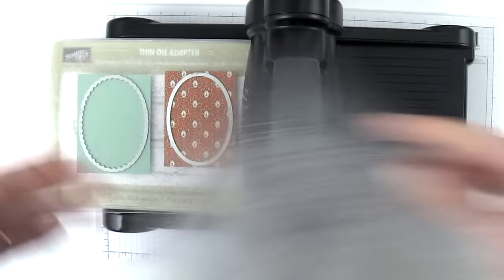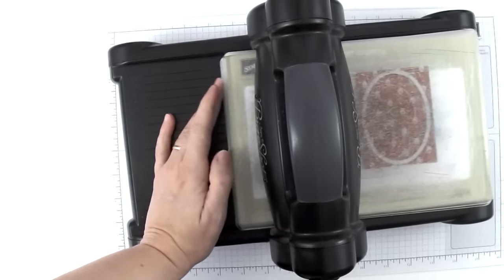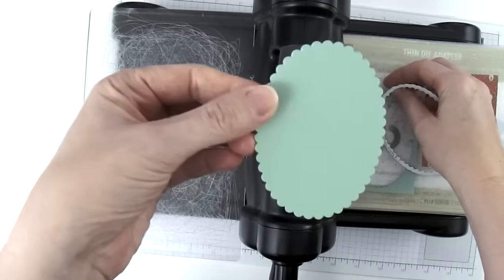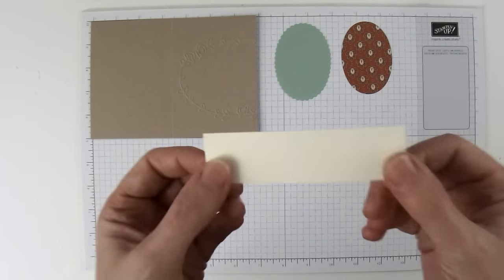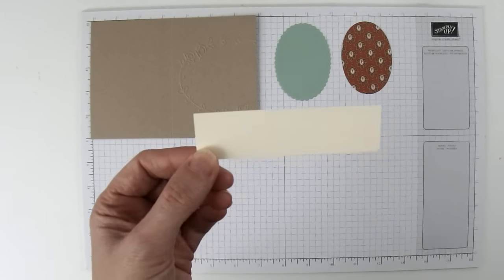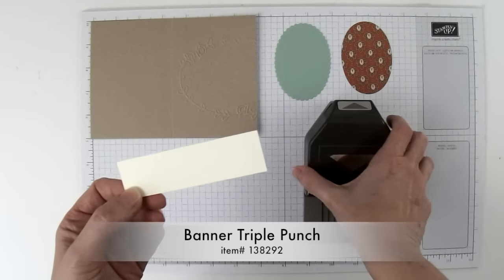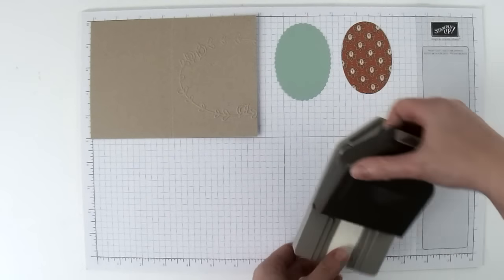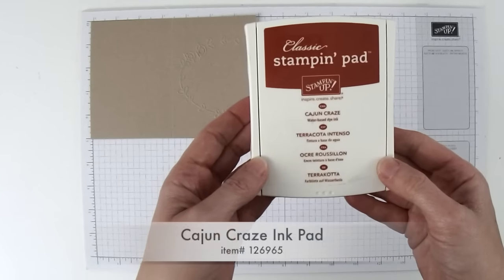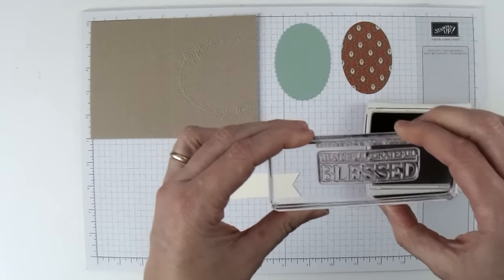I can run both of these through at the same time. Here's the scallop oval and here's the smooth oval. Now we're going to create a piece for the greeting. I have a piece of Very Vanilla cardstock cut to three and five-eighths inches by one inch, and I'm going to use my Banner Triple Punch. I'll slide in one end of this Very Vanilla piece and give it a punch. Then I'm bringing in my Cajun Craze ink pad and I've got this greeting already mounted on a block.